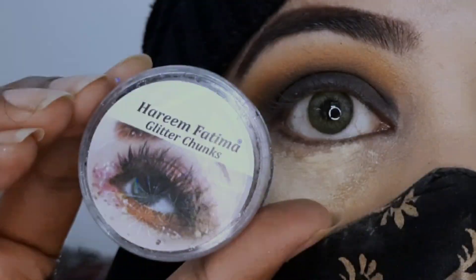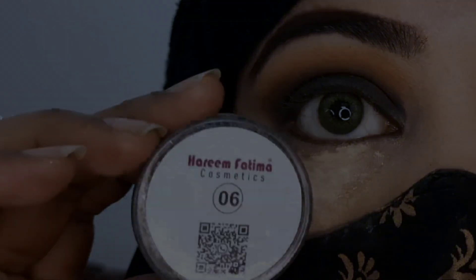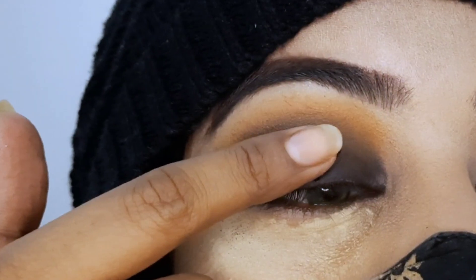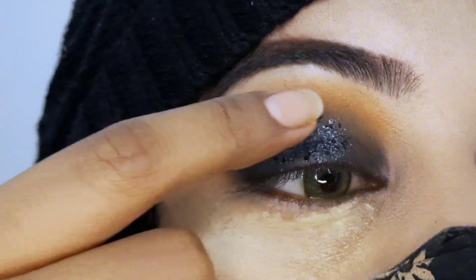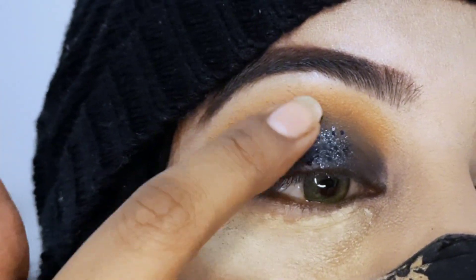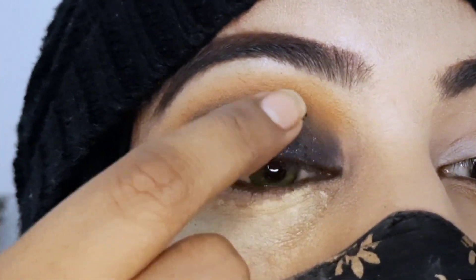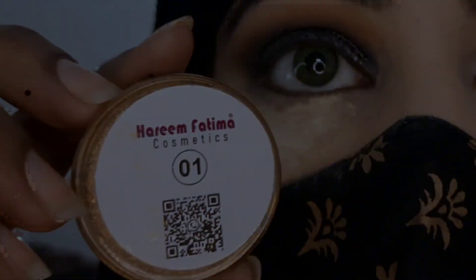I will use Chunky Glitter in Shade 6, Black Colour. These glitters are very beautiful — they are magical glitters. I have no need for glue; I just take it on my simple fingers. Just one swipe and press it easily onto the eyelid.